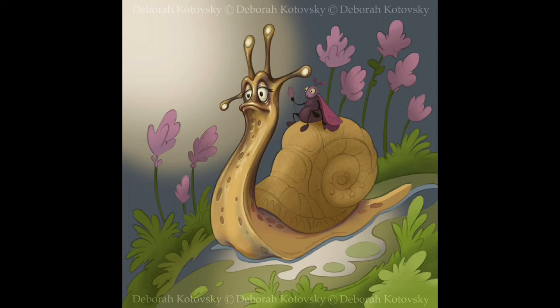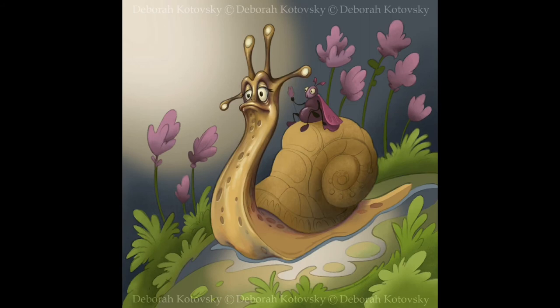Of course, in nature this is impossible because each creature has to care for itself and doesn't just sit doing nothing. But in art we can change reality into our own fantasy.